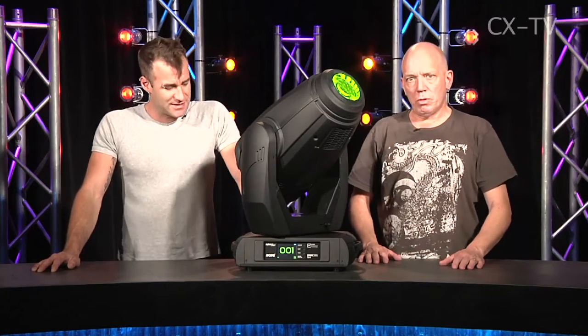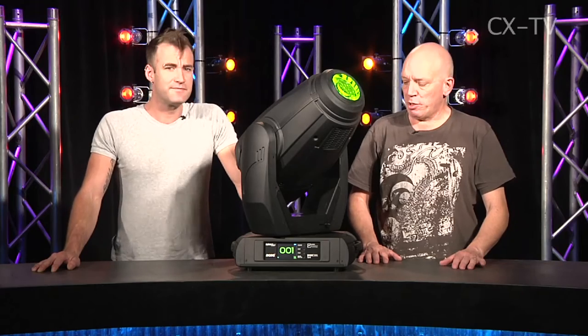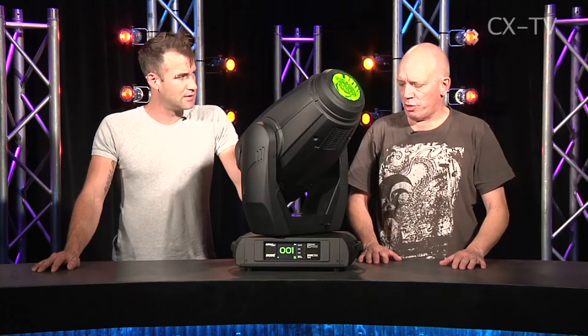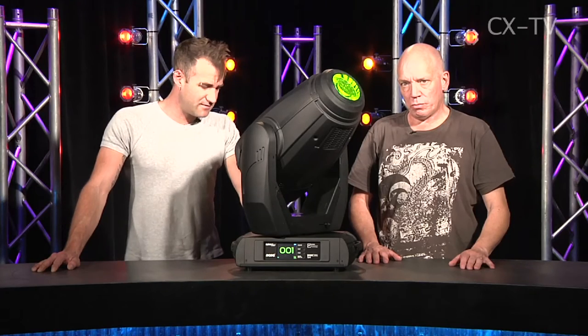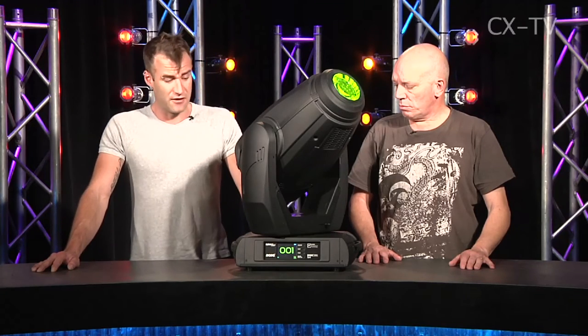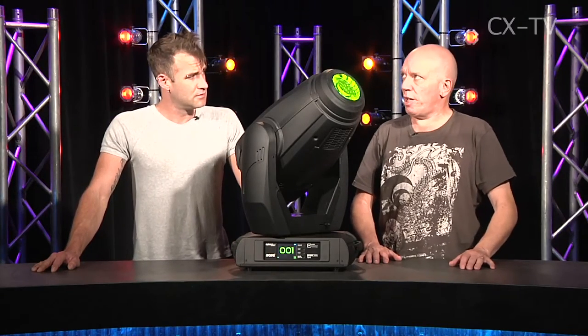The Robe MMX Spot uses a Phillips Platinum lamp as its source — an 800 watt lamp with a very high color temperature of 7,000 plus degrees, and it's effectively quoted as a 1,200 watt equivalent. You certainly do get a lot of output out of this fixture. The same lamp is also used in the VLX 880.